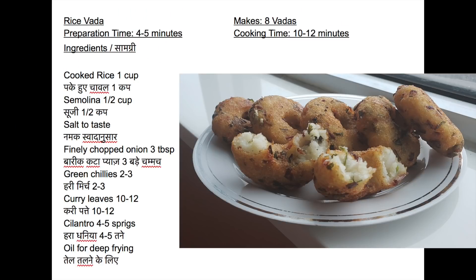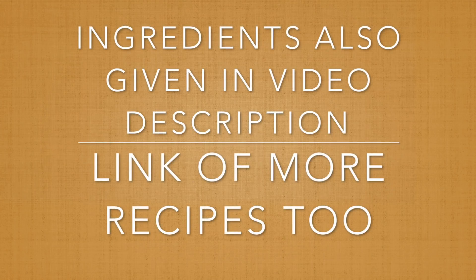Please note the ingredients needed to make rice vada. The list is also given in the video description. Find more interesting recipe links there.